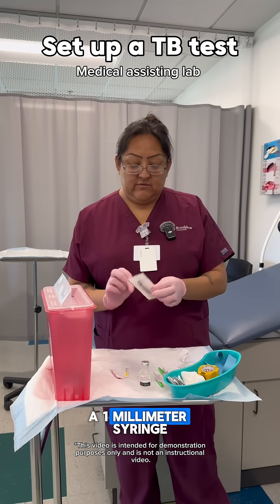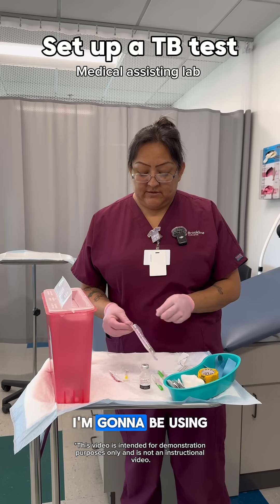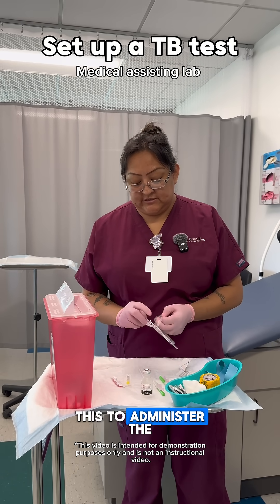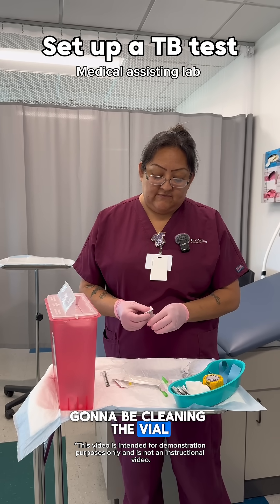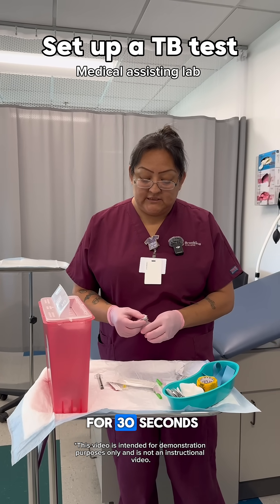Here I have a one millimeter syringe. I am going to be using this to administer the TB testing. I'm going to be cleaning the vial. We clean the vial for 30 seconds.